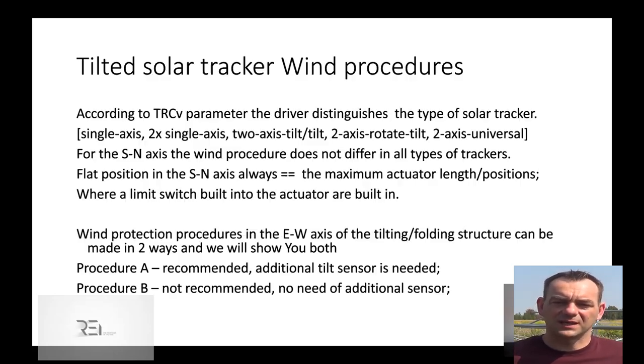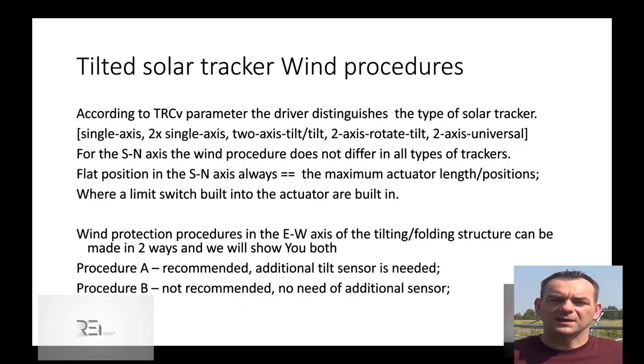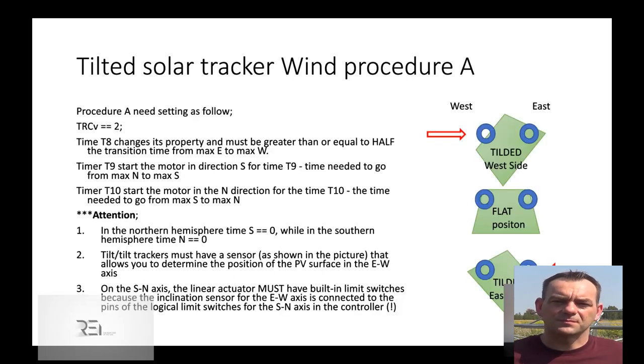Let's concentrate on the dual axis stroke linear actuator managed trackers. For that we can use two types of procedures depending on whether we have a tilt sensor. The tilt sensor is done by two inductive position sensors, left and right, behind a metal cover. We recommend to install that simple tilting position sensor with two inductive sensors, optical, magnetic, or even two physical limit switches.